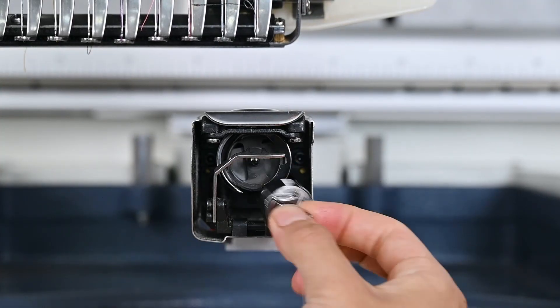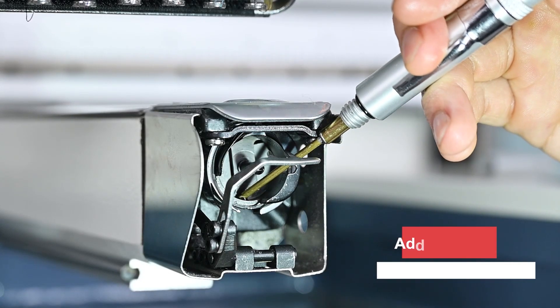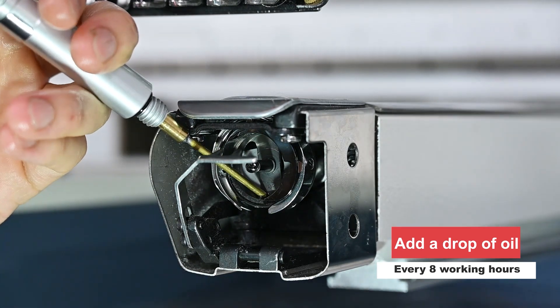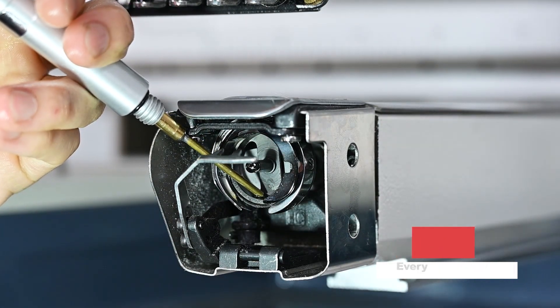Next, we will oil the hook part. Take out the bobbin and use the oiling pan to oil the hook. We suggest that you oil the hook once your machine has been working continuously for 8 hours. Just a drop of oil at a time will be fine.